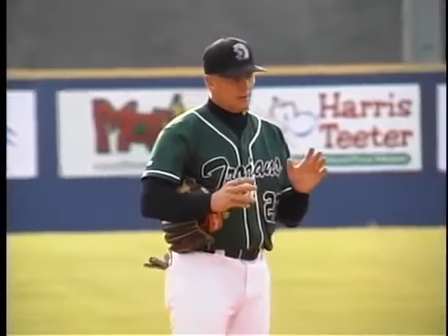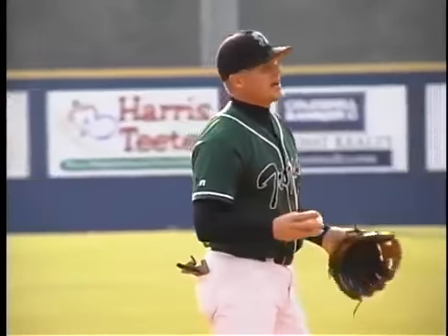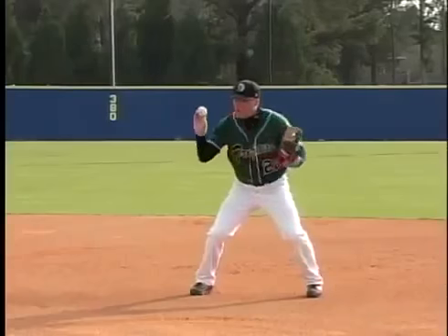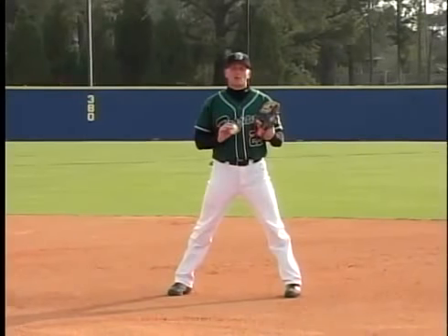The key for the feeder: the feeder is going to be on the infield grass. He's going to be standing and he's going to face his partner. He's going to turn and work on throwing a firm short hop to his infielder who's on his knees.